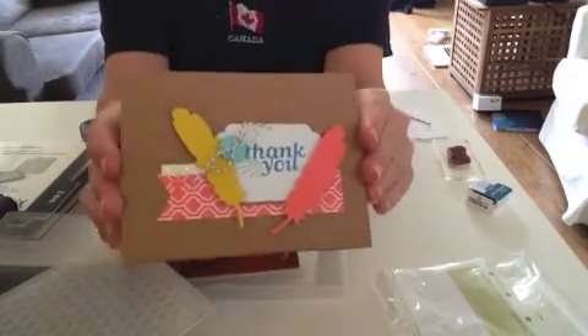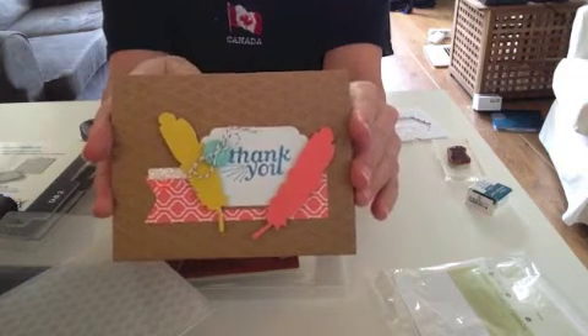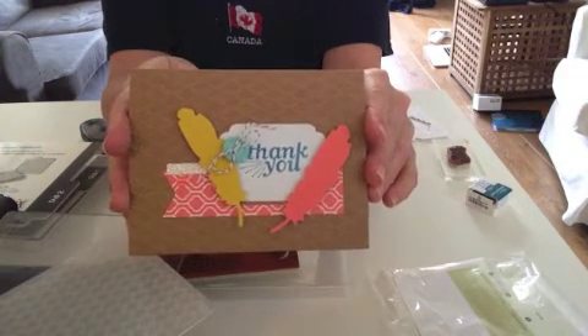And there we go! A really cute little card that I added a special touch to using my Big Shot and my Fancy Fan embossing folder.